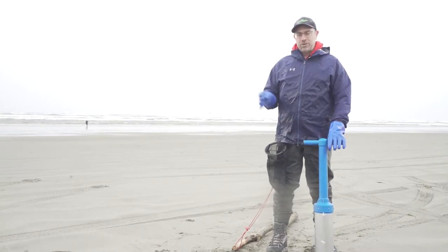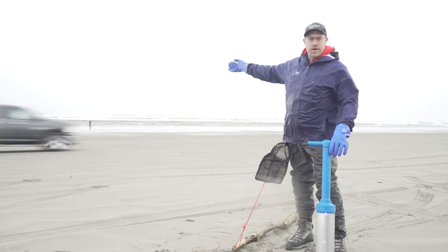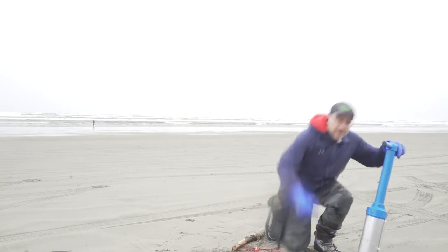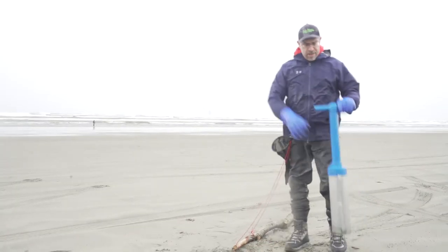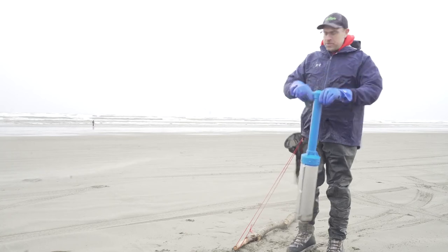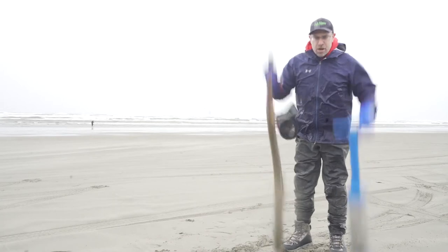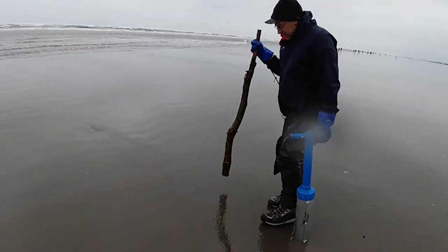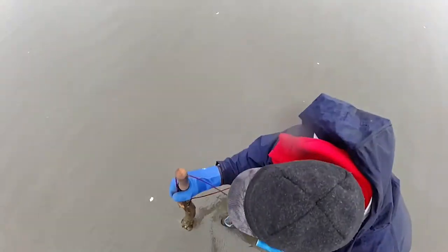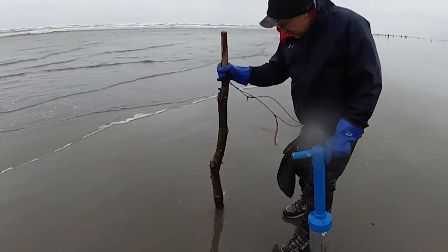The final two suggestions: wear a set of waders and even a wading jacket. You're going to be walking around at the edge of the surf; occasionally some waves will wash in, and you get down on your knees digging in the sand to get clams out of the hole. Waders are a good thing. A good pair of waterproof gloves — these are also made by Promar, had these for many years, use them in all kinds of environments. So with these basic tools you're ready to go clamming.